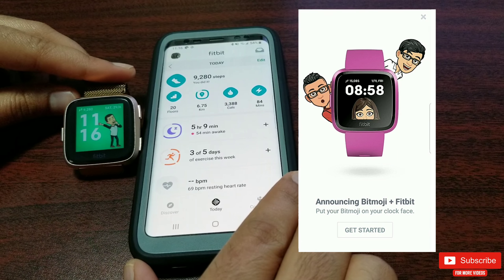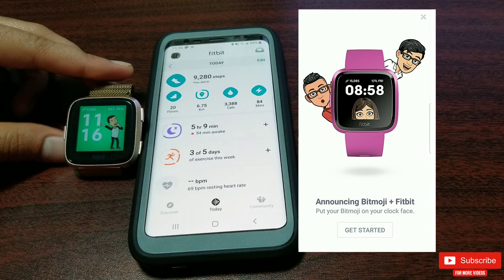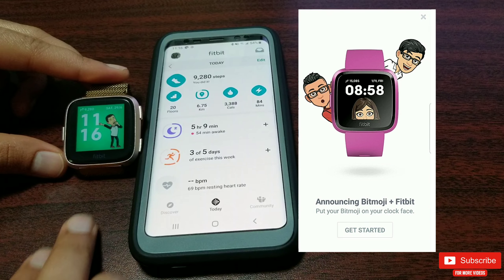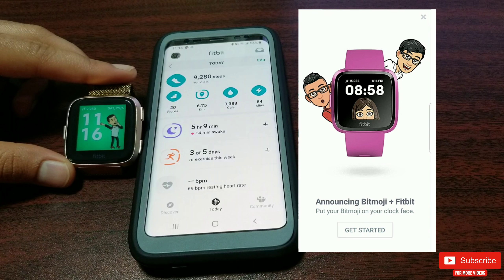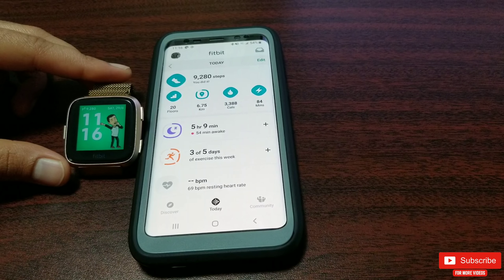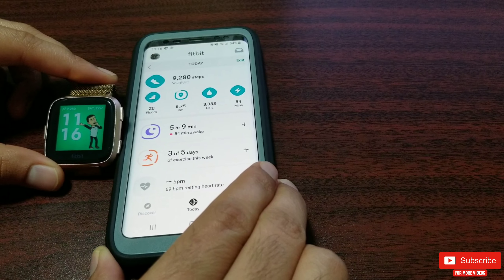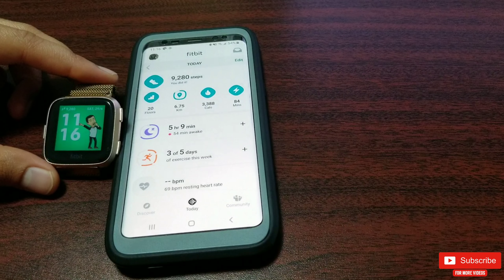When I initially downloaded this clock face it had teleporting issues where the teleporting process was just stuck at two percent and did not go forward, no matter what I tried — like reinstalling, restarting, rebooting both my watch and the phone. Eventually I just gave up. Recently I gave this clock face another shot and to my surprise it works great; maybe they fixed some issues.